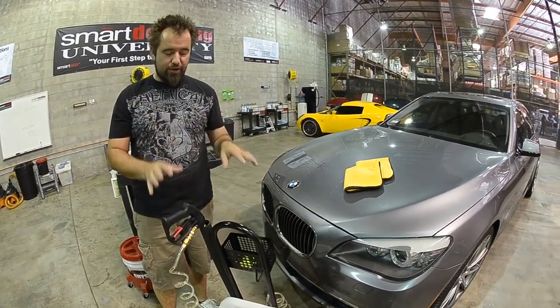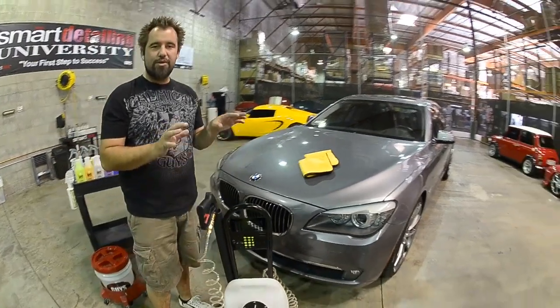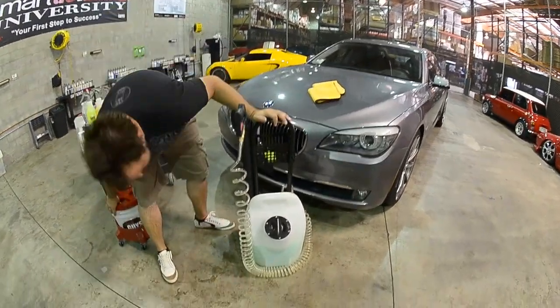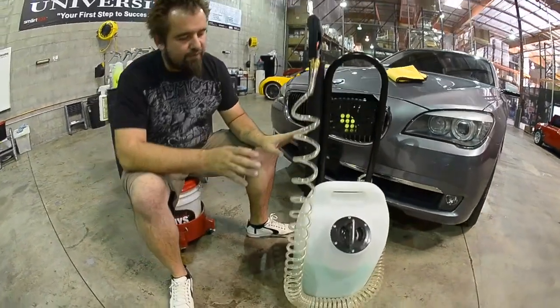I wanted to cover the features of our new DP — it's called the Eco Detailing Pod. We call it a pod because it does have a very pod-like design. What we've done with the pod is a variety of different things.